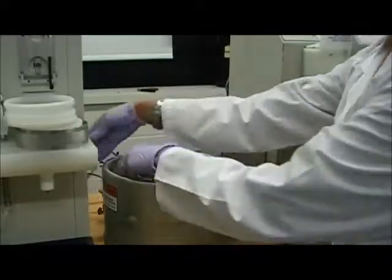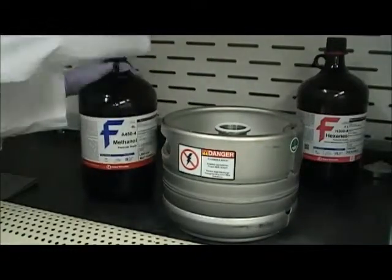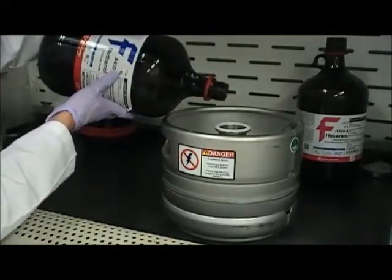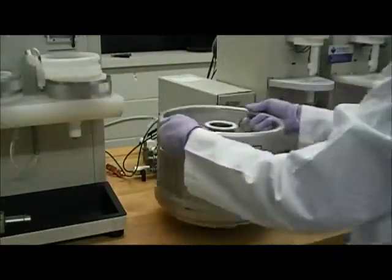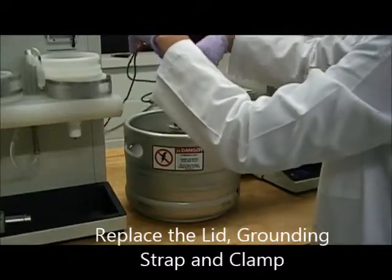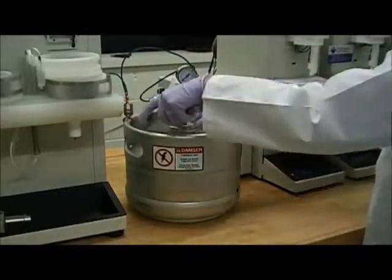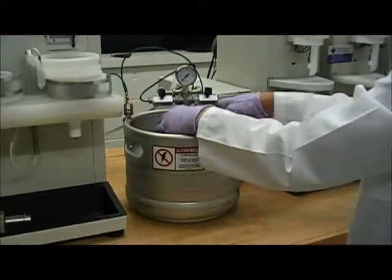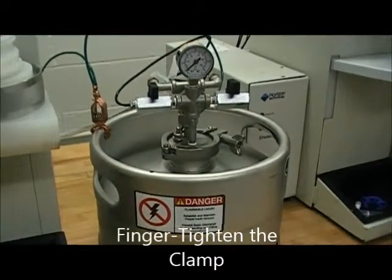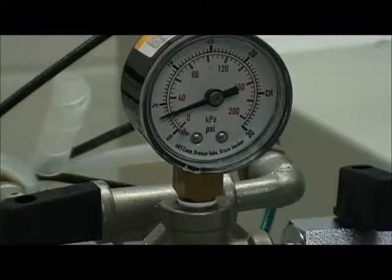Remove the grounding strap only if you're going to be moving the canister to a hood that's not right next to the instrument. Carefully pour solvent into the canister until it is almost full. Place the solvent canister next to the instrument and replace the top, immediately putting the grounding strap back onto the canister. Then place the clamp onto the canister and finger tighten. The pressure should be set to 15 psi.